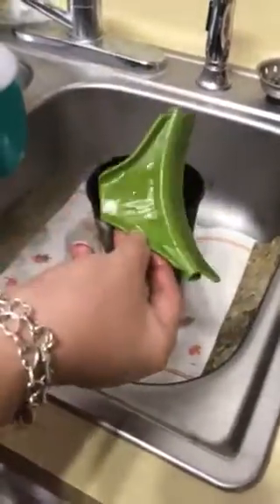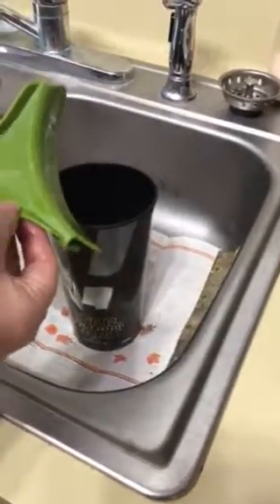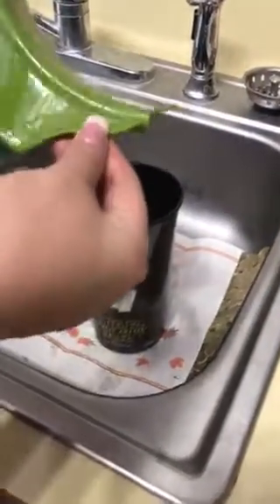I got mine for $2 — a dollar shipping and a dollar for this — so it can make a mess. I did see some that cost more also on Wish; you know, you've got to shop around like anywhere.